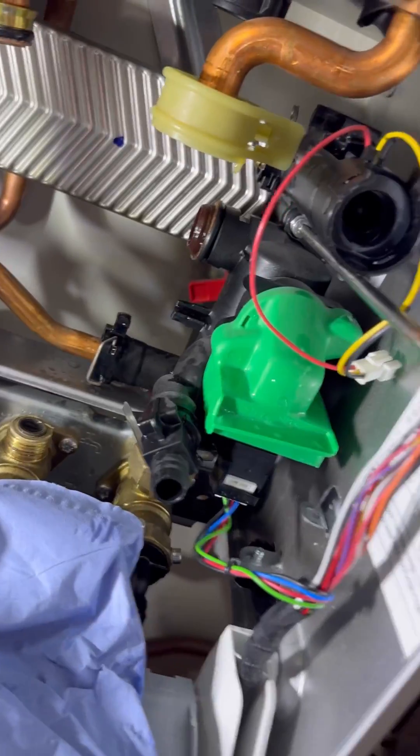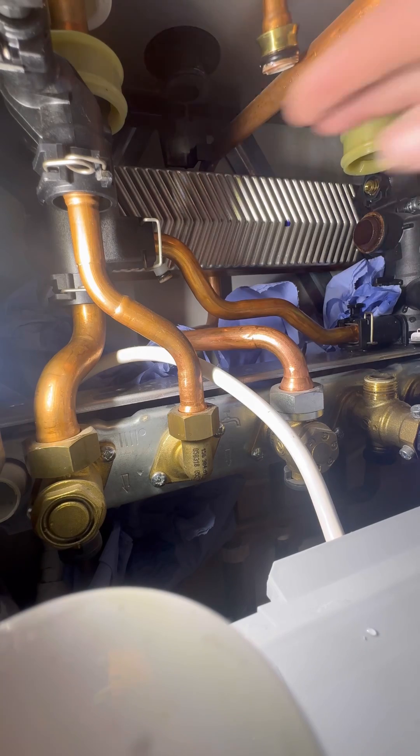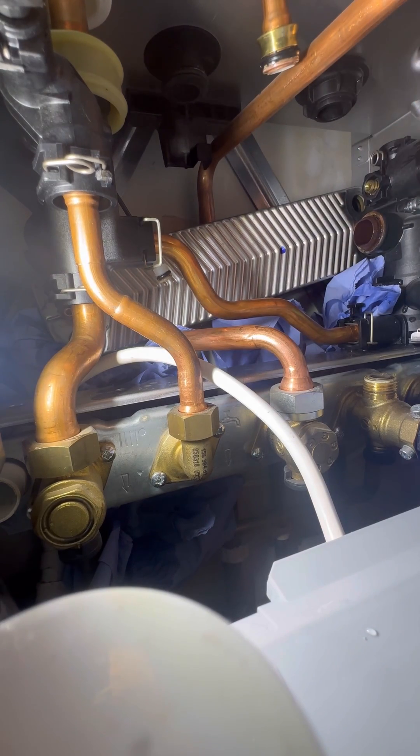Spend 10 seconds looking at the boiler psyching yourself up. Undo the two screws securing the plate to the manifolds. I'm going to take the expansion vessel pipe out of the way, twist the return pipe out of the way, then lift the right-hand side of the plate up.